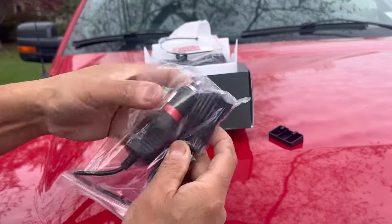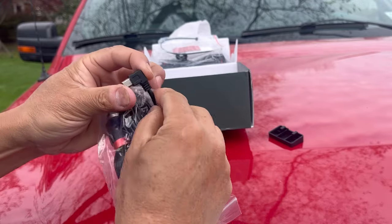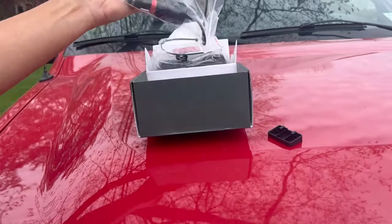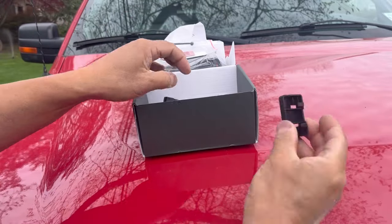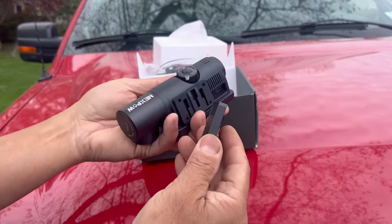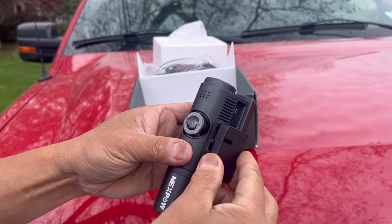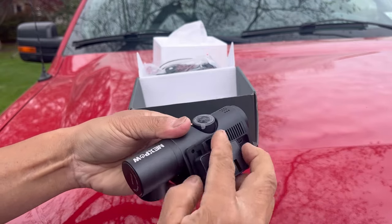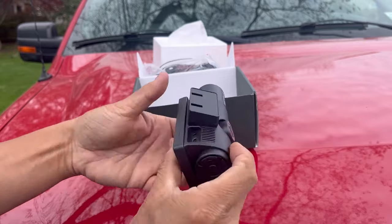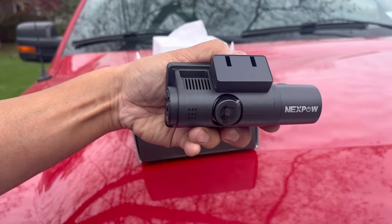Here's your cigarette lighter input with your mini-USB that's 90 degrees so that nothing protrudes upward. And this is the bracket that goes on to the mounting point here.